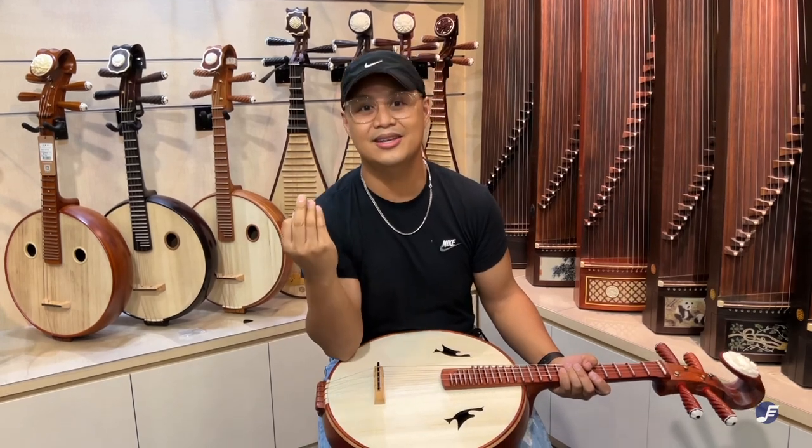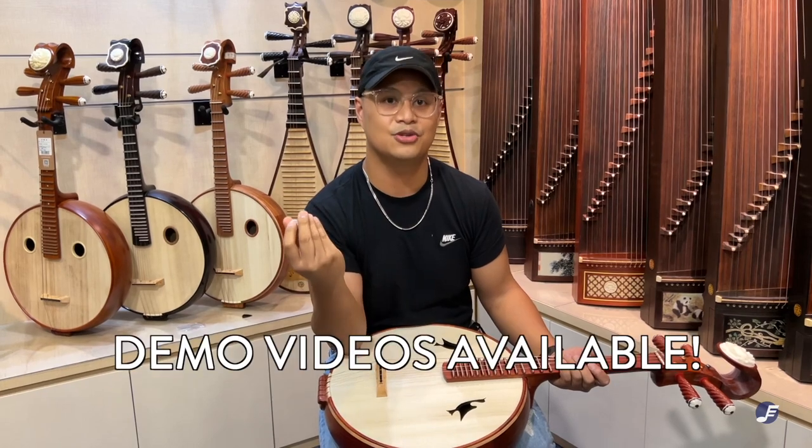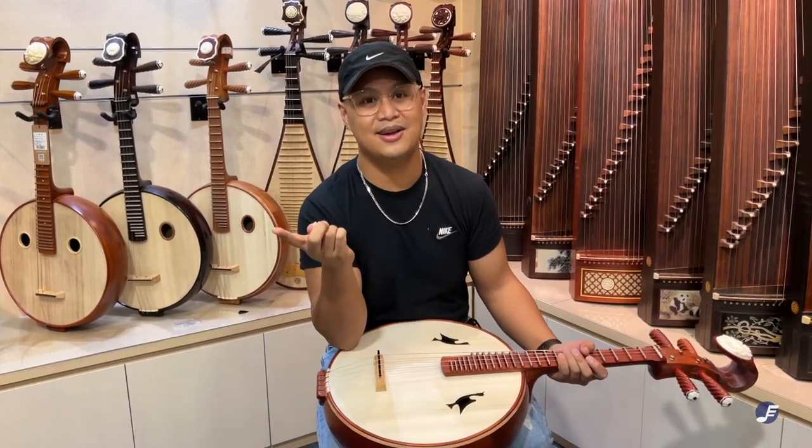If you wish to hear how the instruments that we mentioned today sound like, don't hesitate to just talk to us to request for demonstration videos. We'll see you in the next one. Bye-bye.